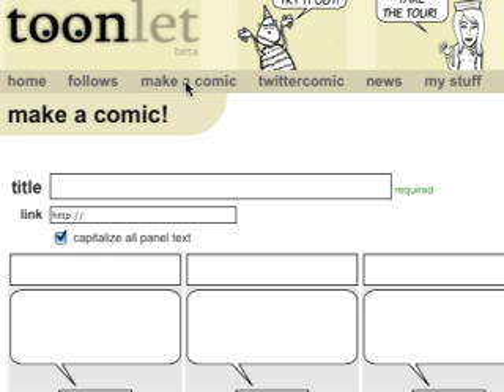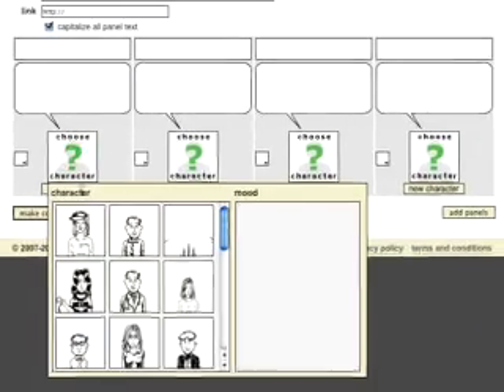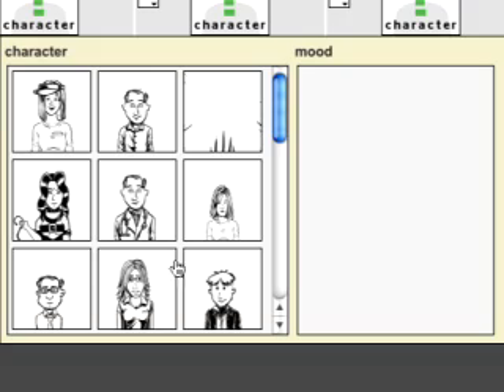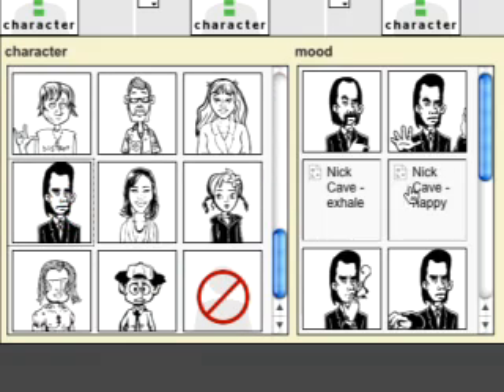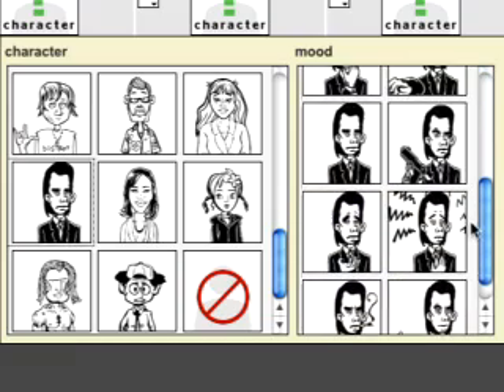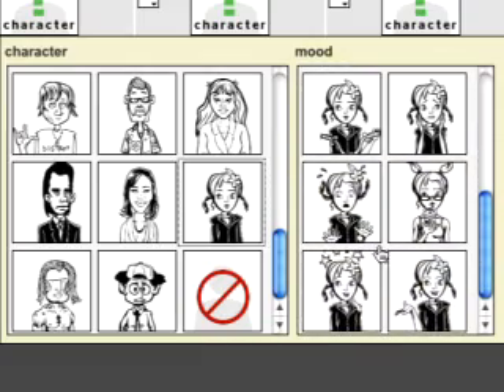If it's your first time, you'll go right to this Make a Comic screen after you've created your first character. Click on Choose Character. All these guys are people I made, but down here at the bottom there's an eclectic collection of characters, each with a variety of moods. But I think the fun in Toonlet is creating your own characters and strips. We'll come back to characters in a little bit.